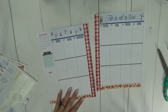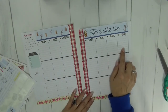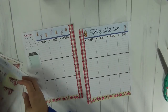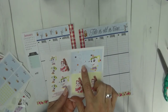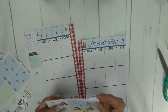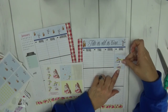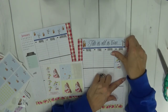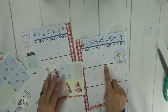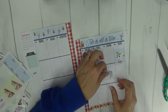Now we have our washi and date covers down. I'm going to move on to the weekend and I am going to use a double box — this one right here with Mrs. Potts and Chip for the weekend — because I think it's super cute and adorable. I have a fairly large weekend banner that I'm going to use this week, so I'm going to move the double box down to the next line below the center scallop to give myself a little bit more room for that weekend banner.